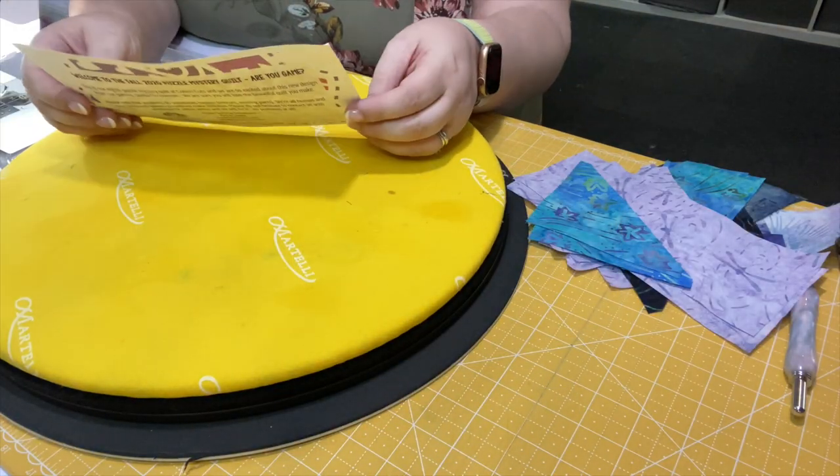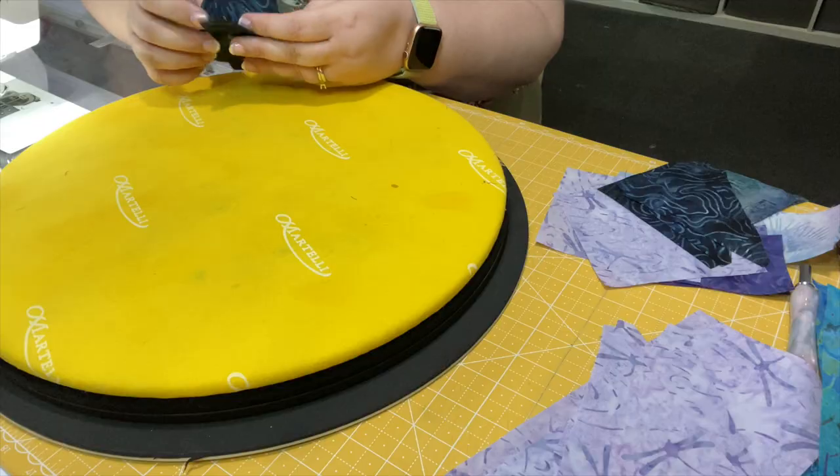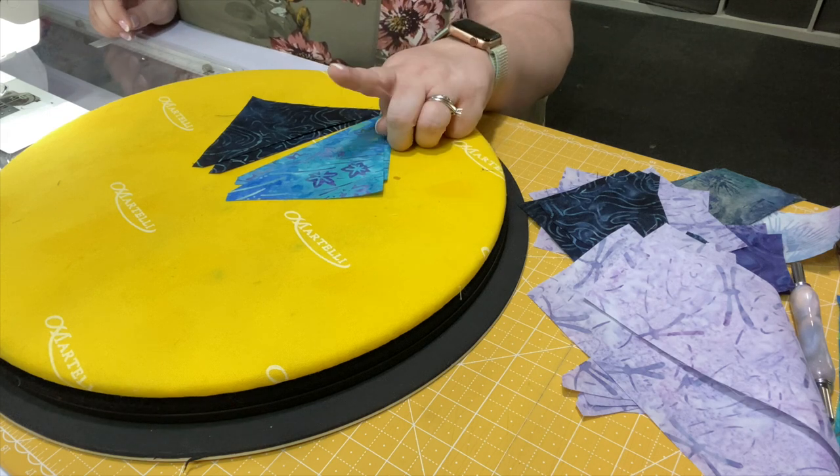I'm going to read off the instructions, show you what the clue will look like, then sew it together so I can show you all of my clues all done at the end. We're going to make two different clues this month — a 1A and a 1B. So let's work on Clue 1A first. Step one says to grab your E triangles and your F triangles and put them together to make two half square triangle units, and you're going to press towards the E triangle. So let's look at this card and find what is fabric E. This is my fabric E and this is my fabric F. So we're going to pull two of each triangle and sew these together to make half square triangles, pressing towards E.